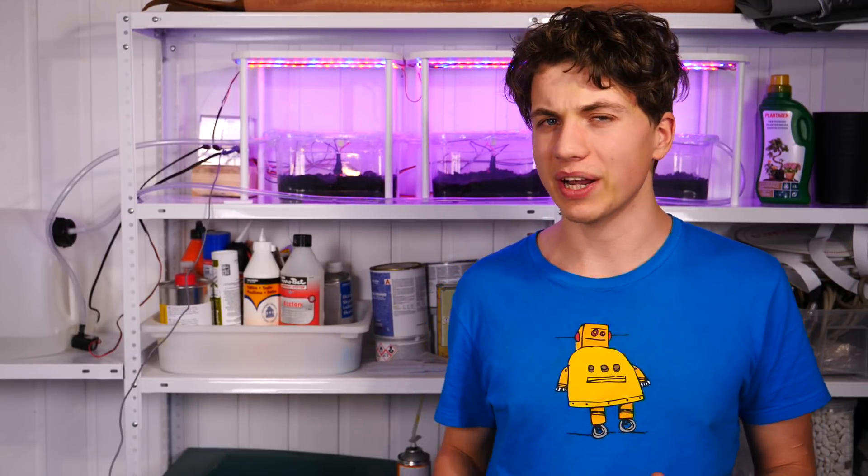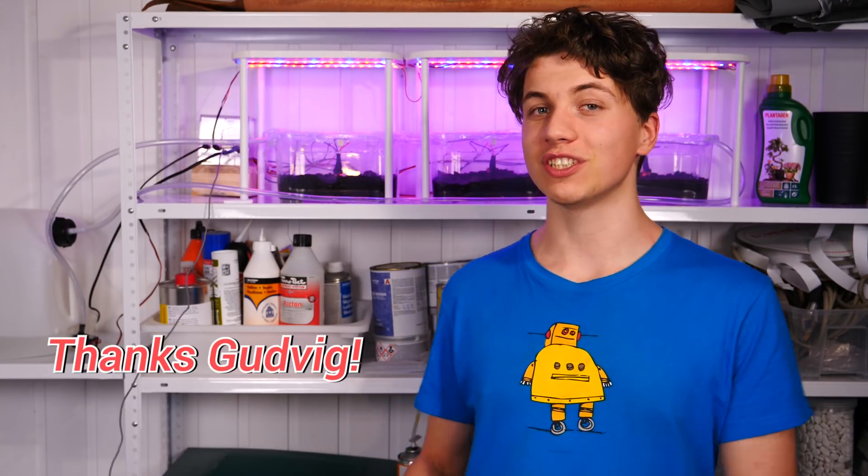In the future I want to expand the setup so it can take not only seeds and sprouts but maybe even whole plants. I also want to make it Wi-Fi compatible so statistics can be exported through Wi-Fi. I want to thank our Patreon supporter Gudvig for suggesting this project in the first place - it has been a lot of fun, so thank you. If you want to stay updated on how the plants are doing, follow us on Instagram - I'll make sure to post some pictures of the plant progress there. Thank you so much for watching and I'll see you next time.